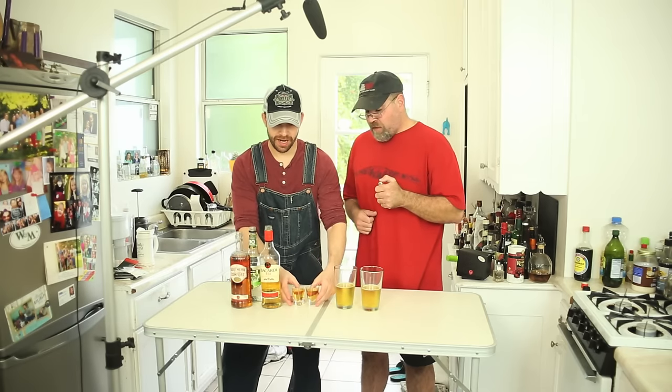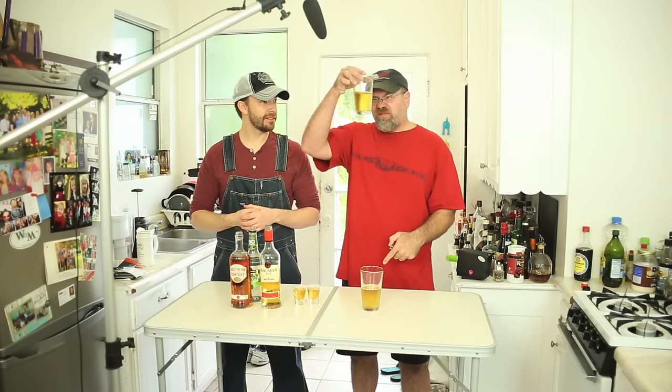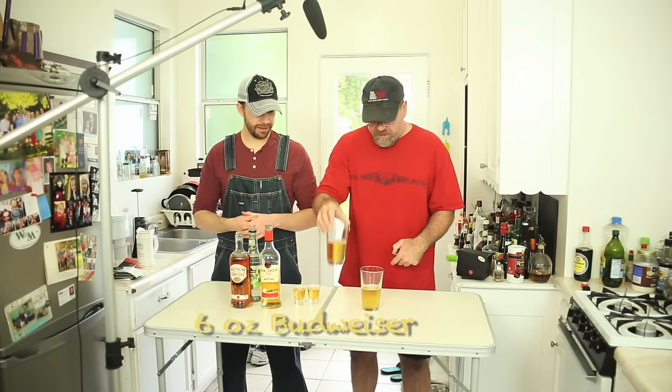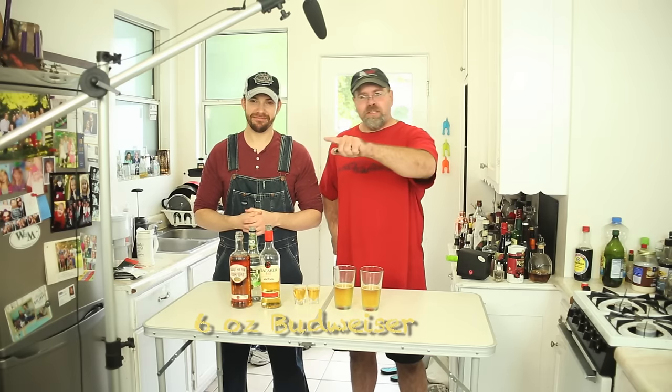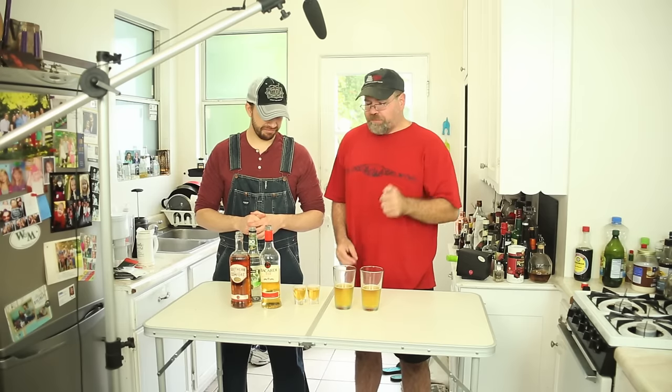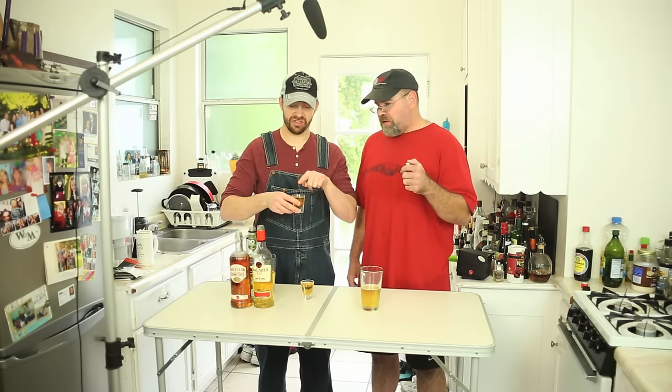I'm going to put that down, I don't want any fire in my hands. And how much beer? Six ounces of beer. What kind of beer? Budweiser — the only beer you should use. Now you're going to set it on fire. You might have to layer it on with a spoon to make sure there's enough 151 on top so it doesn't sink all the way down.